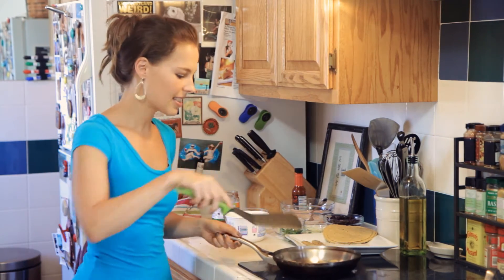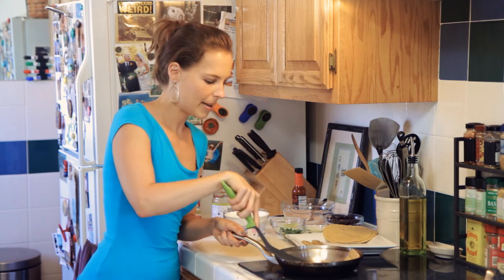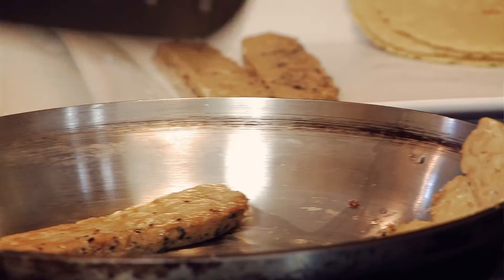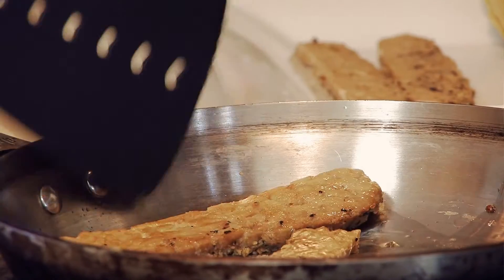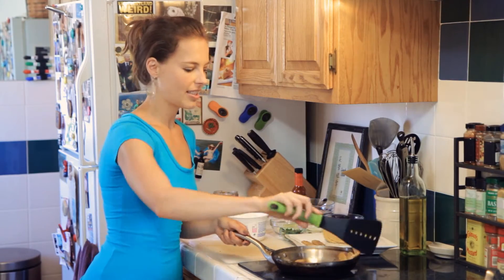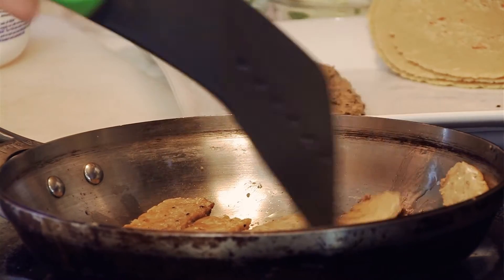I'm going to flip the tempeh. I promise you, if you love meat and you're a little hesitant about trying tempeh, just give it a try. There are so many marinated flavors that are really good — sesame garlic, lemon pepper, all different ones.